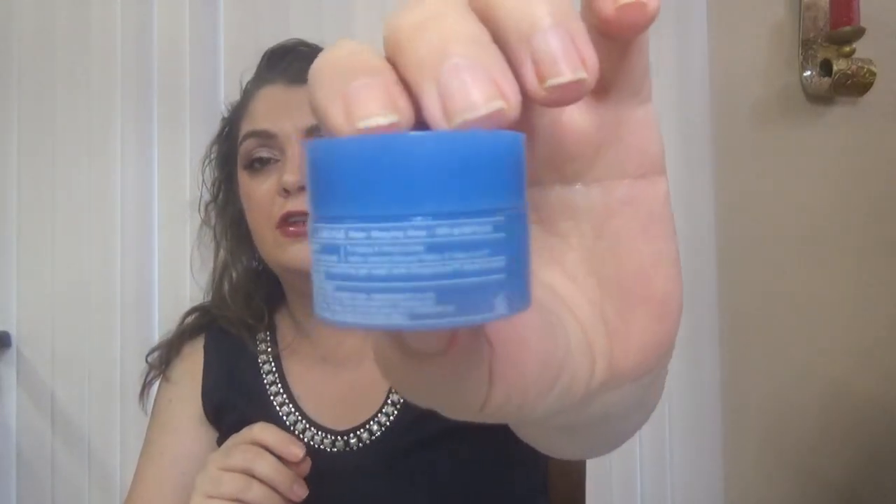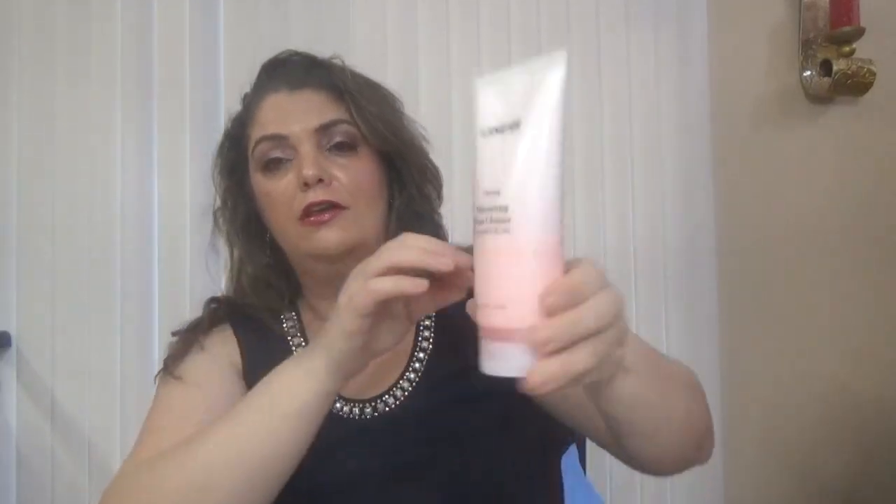Then we have another well-known product from Laneige — this is the water sleeping mask in a deluxe sample. I love the line from them; it's such a great line for summer especially. And here is the sleeping mask. Then we also have a full size Laneige product — the moisturizing foam cleanser, 180 milliliters, which is 6 fluid ounces.